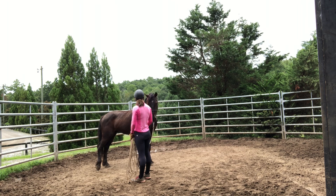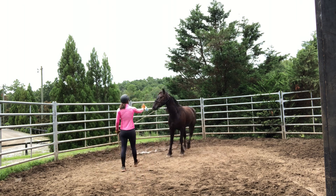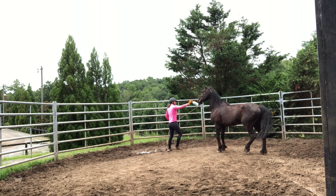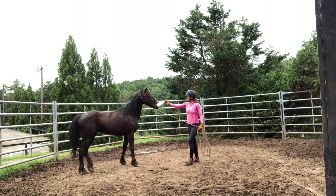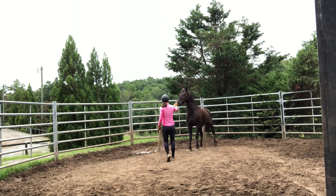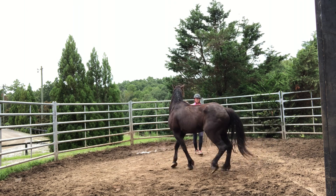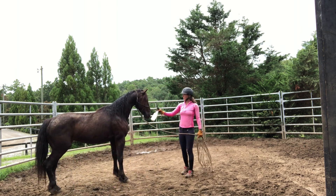That was pretty good. I feel like with that lick and chew I probably should have given him a bigger release — that's why he's going to feel like he needs to move. If I would have given him that bigger release I would have avoided this extra movement right here, but I missed it. Hindsight's always 20/20, but I'm also in the moment going off of feel.